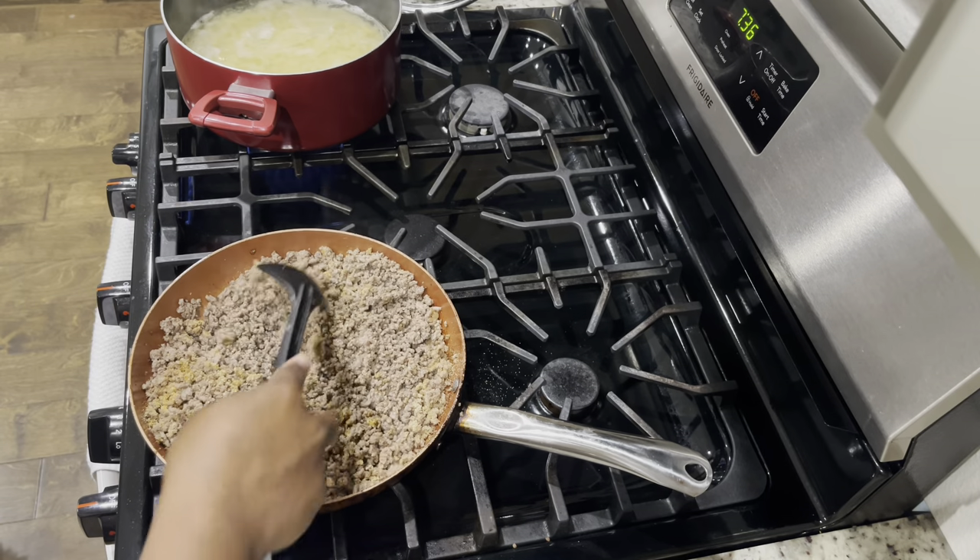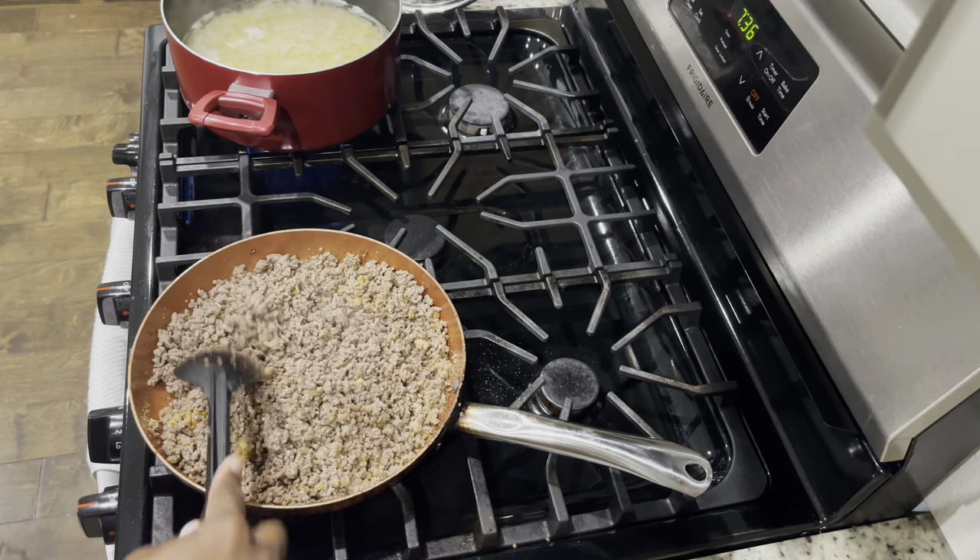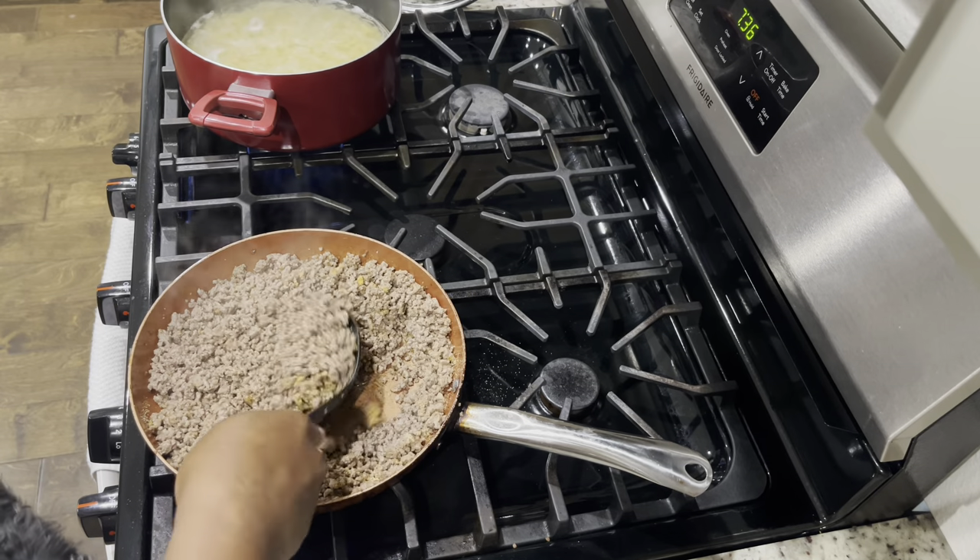Make sure you mix it all together well and taste it to see if it's seasoned to your liking. If you need to add more, just add some more.